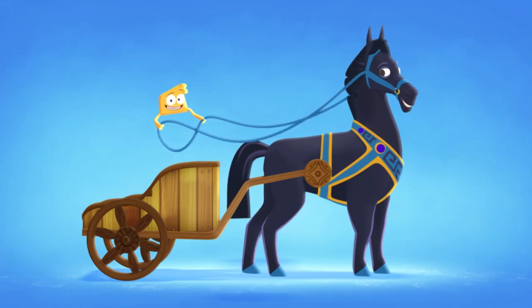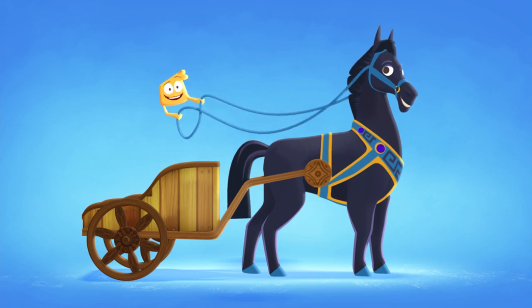But when you want to go fast, you just shout, 'Ha!' And your horse goes fast. Ha!